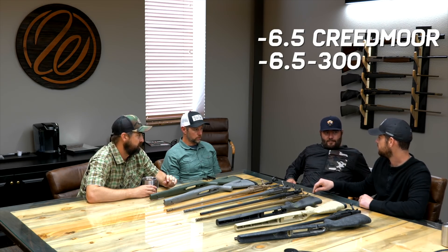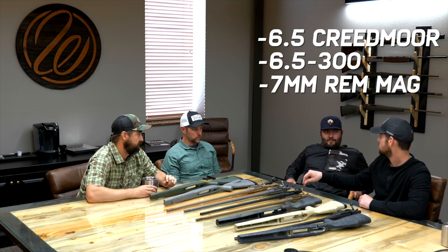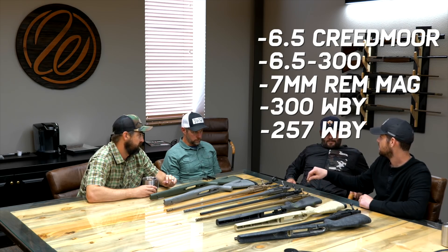On the first collaboration back in 2017 we only offered a 300 Weatherby, but now we're expanding to five calibers: 6.5 Creedmoor, 6.5-300 Weatherby, 7mm Remington Mag, 300 Weatherby Mag, and the 257 Weatherby. We've really covered the board on offerings. If someone doesn't want to shoot a 30 caliber they can shoot a 6.5 or the 257, which is a great deer gun, while the 300 is great for elk and deer.